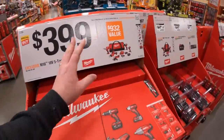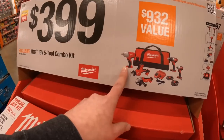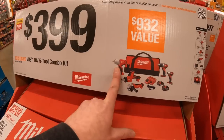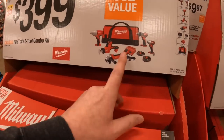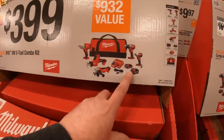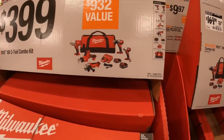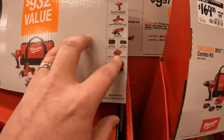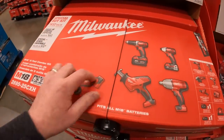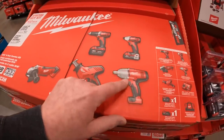Milwaukee also has a deal for $399, and this one comes with an impact wrench, which makes it a better deal than the Makita. You get a single-handle reciprocating saw, grinder, dual driver, impact driver, two batteries, impact wrench, a bag, and an M18/M12 charger for $399. That impact wrench is going to come in handy big time.